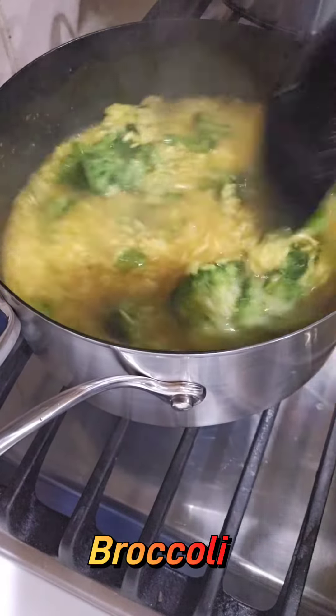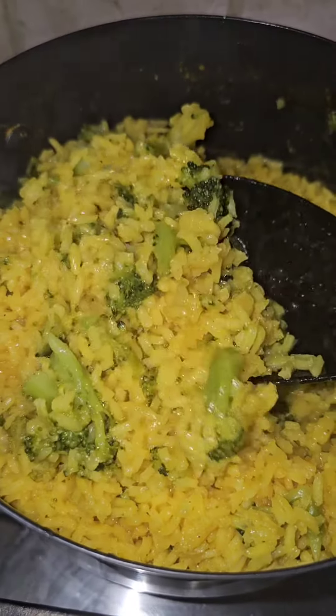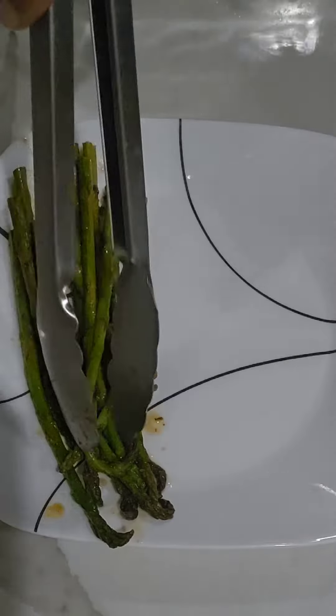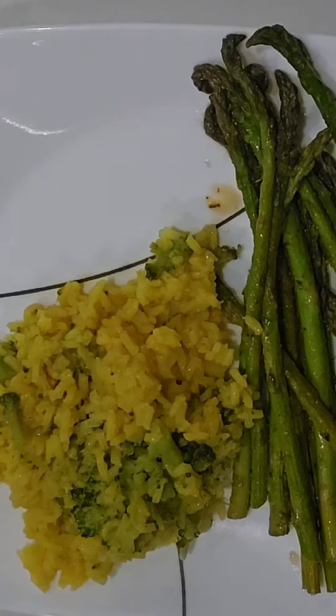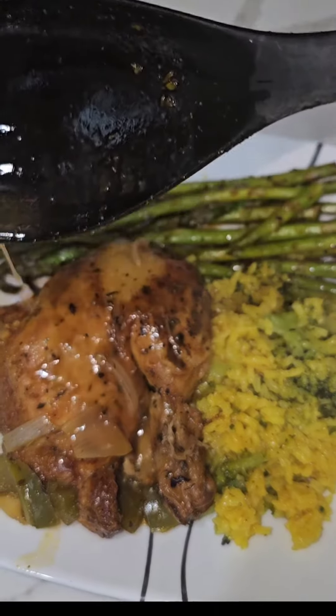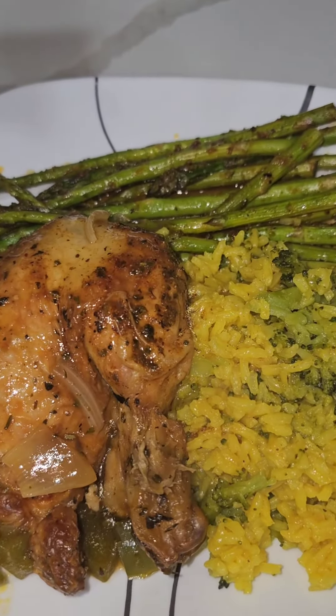And then it's done — you have a full meal! This took me about 30 to 45 minutes to cook, and it looks and tastes like it took about three hours. Thanks for watching, and don't forget to follow for more great super easy recipes.